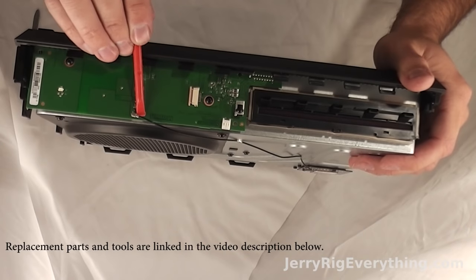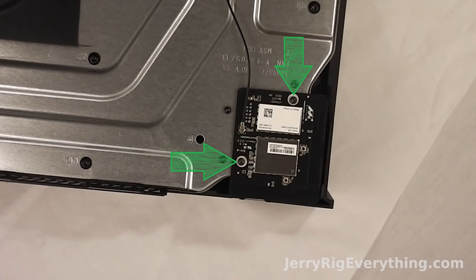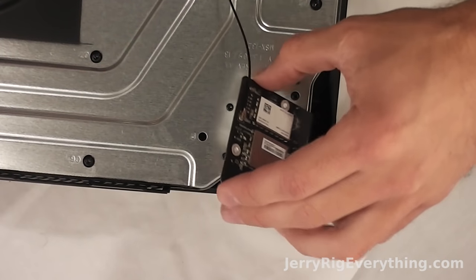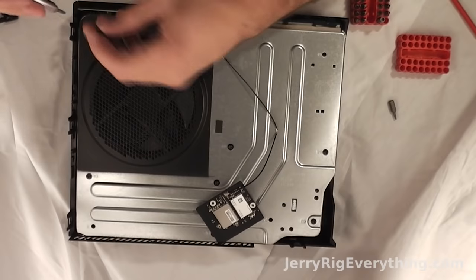Here is a little wire cable and I'm not 100% sure what this goes to — it could be the Bluetooth, it could be Wi-Fi — but there are two screws on it. You undo those screws and lift it straight up and out and it will unclasp.